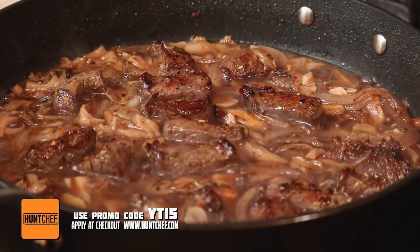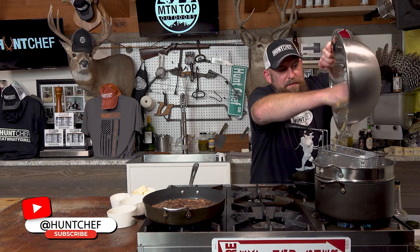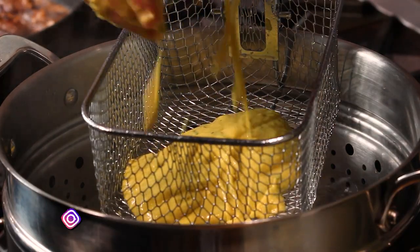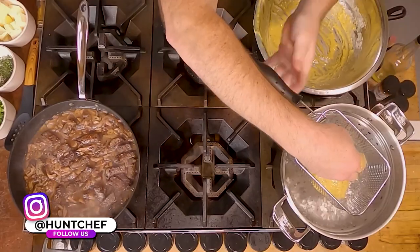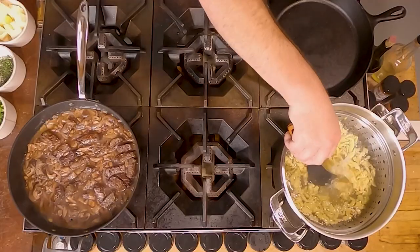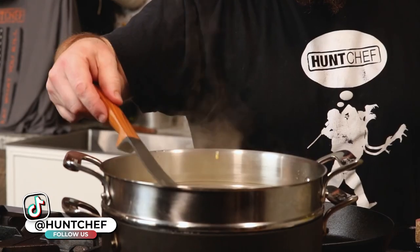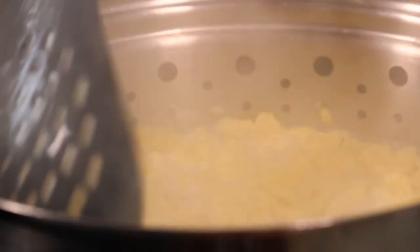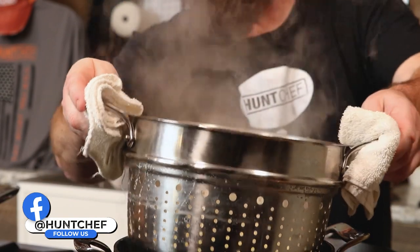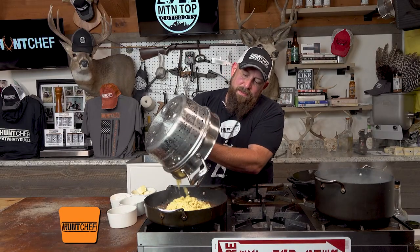Now it's time to cook our spatzle. I learned to make this probably in 1994 from an Austrian chef when I was working in Florida — he called it spatzle. This part is kind of the fun part. We're going to start pushing it through just like we're using a colander, and it's going to make all these little ribbons and little chunks and pieces that are really fun in a dish. We're just going to get most of the water off of it and go right into the skillet.